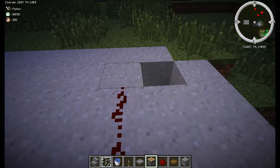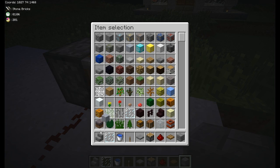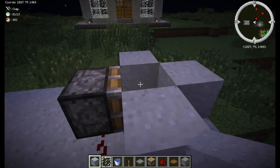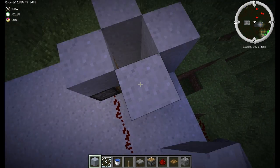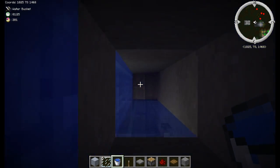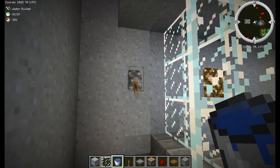Run the redstone to a piston which you want facing the hole. Surround the hole with whatever block you want — I'm using clay because that's what my ceiling is made of — two blocks high. Pour a bucket of water in the top, and when you flip the switch the water stops. So now you've got a shower that actually turns on and off — pretty cool.